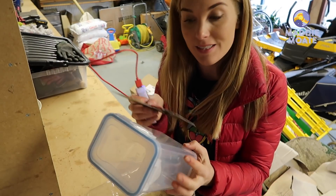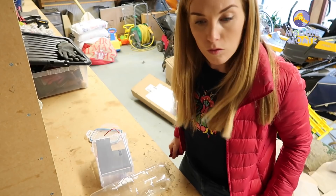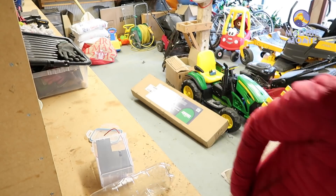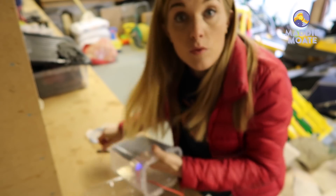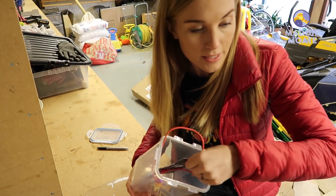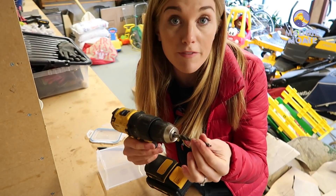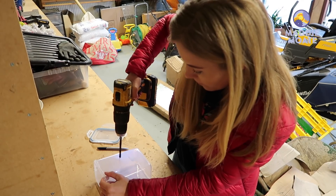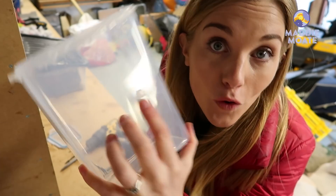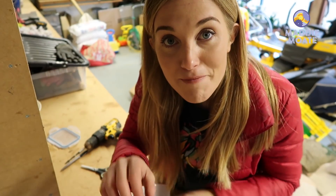If we put this outside right now it would work as a wildlife camera, but obviously it's not very weatherproof. So if you want to, you can do the next step and weatherproof it. Put your camera inside the container, then using a pen mark where the lens is on the box and draw a little circle around it. Take the camera back out, then take the drill — with a drill bit roughly the same size as the camera lens — and drill a hole in the container. Once you've got the hole you could stop there, but I'm going to go one step further and make a lens cover.